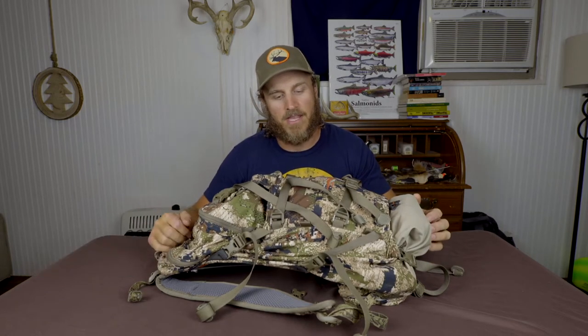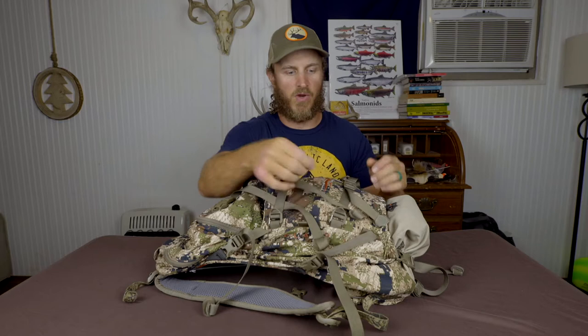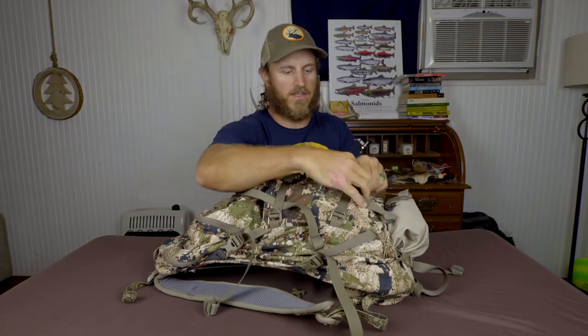First things first, I really thought that they kind of overkilled on the buckles and straps. I mean they're everywhere — one, two, three, four, five, six, seven, eight buckles right here just on the back. Straps are good, you need to be able to attach things to your bag, but it gets to a point where it's just a little bit overwhelming. You've got so many tag ends and different links and spots to snap. I found that I was snapping the wrong things in different places and my pack would get all sideways and crazy.